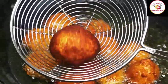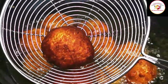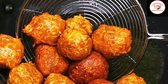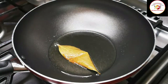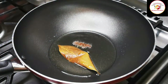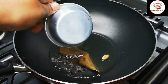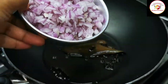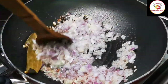Once fried enough, remove the koftas and keep them aside. Now let's go for the curry preparation. Using three to four tablespoons of oil, add bay leaf, cinnamon stick, green cardamom, a few peppercorns, two cloves, and one large onion finely chopped. Fry the onion until the raw smell goes off.